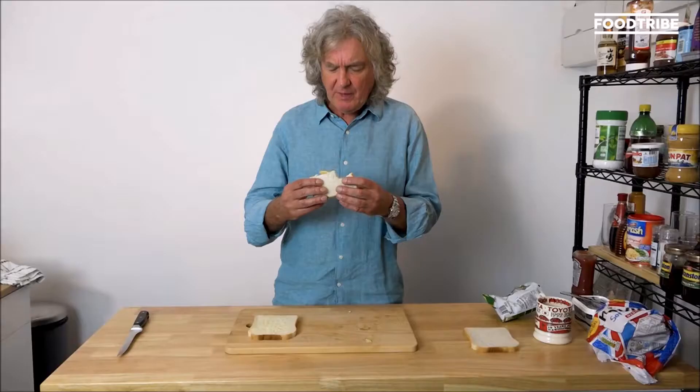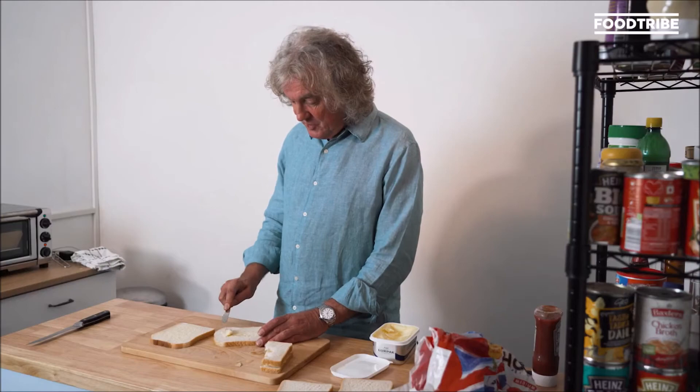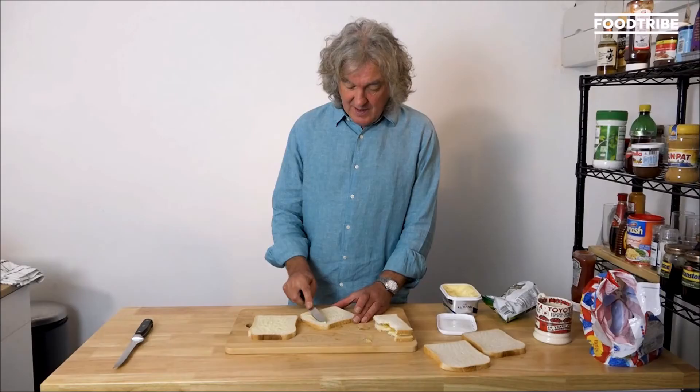Salty, vinegary, crispy. And we're going to make a chip sandwich — a chip butty — and we're going to compare it with a crisp sandwich. These are crisps. It's not difficult to get your head round. I mean, god.